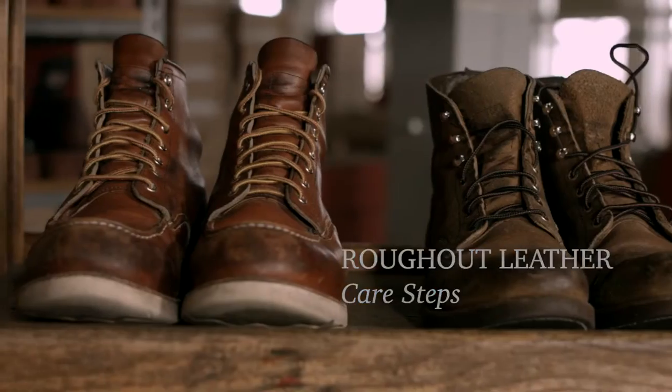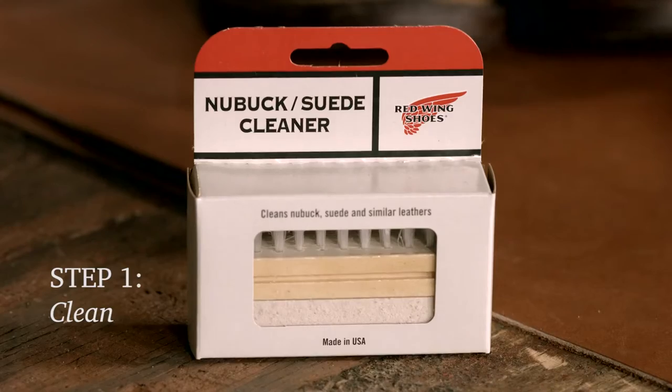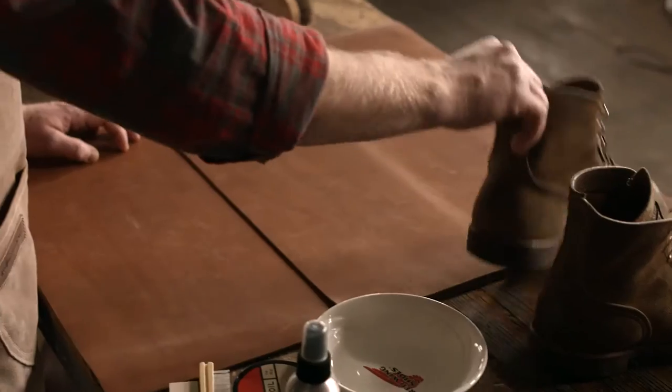I'm going to show you how to take care of your Red Wing Heritage rough-out leathers. First, you need to remove the laces.